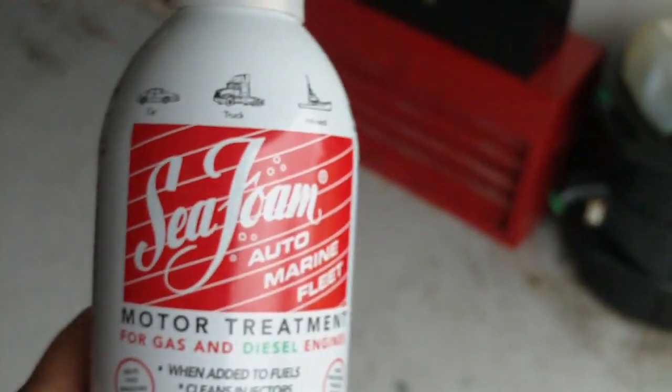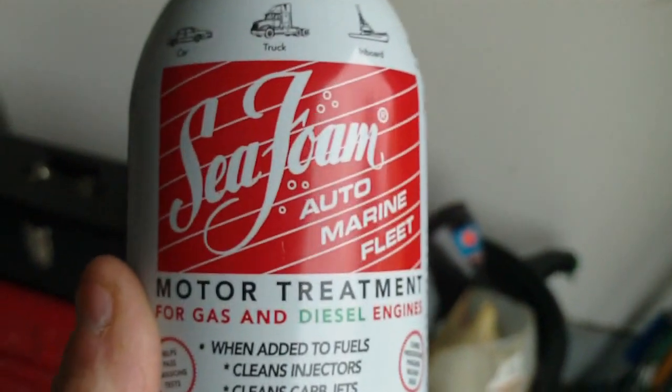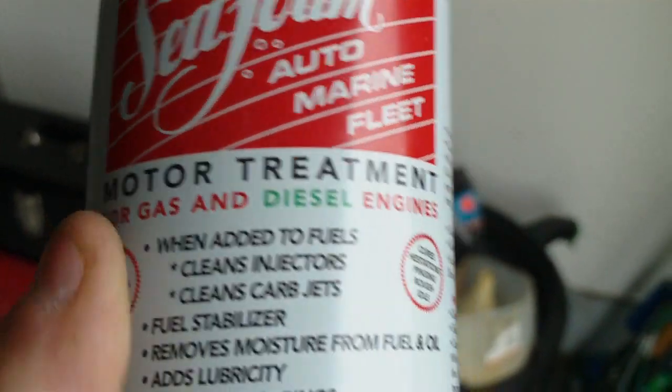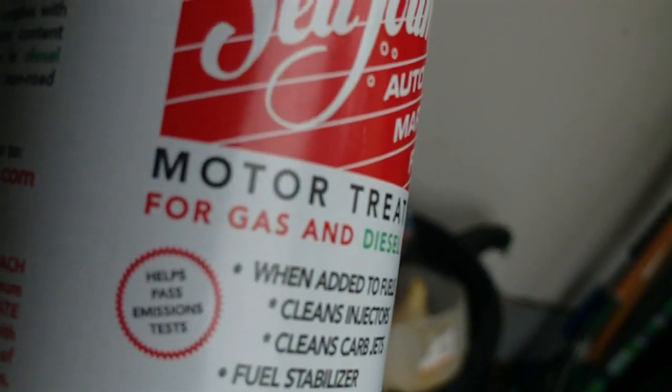Hello ladies and germs. This is Seafoam Motor Treatment for Gas and Diesel Engines.